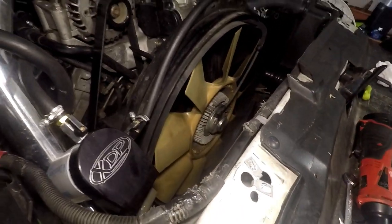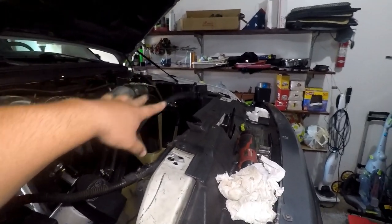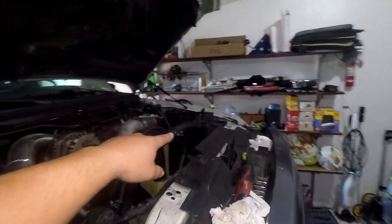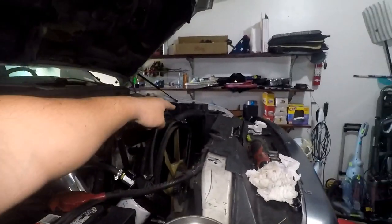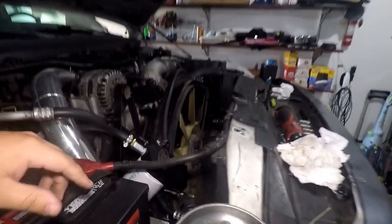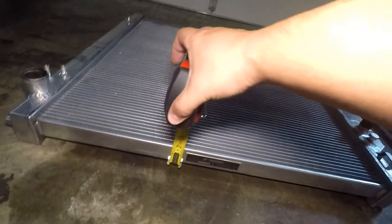Now we just have the fan clutch to get off. I did have to take out my coolant filter, so I didn't need to remove my air box — taking off the coolant filter gave me the clearance I needed to pull everything out. Now let's take a look at this core.